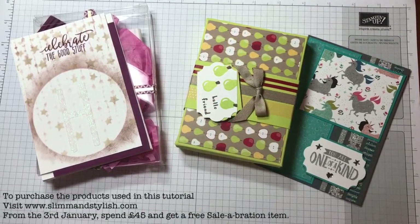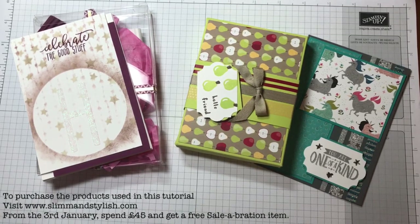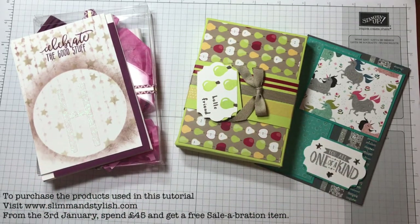Hi there everybody, it's Halsey from Slim and Stylish and I'm a UK Stamping Up independent demonstrator. Thank you for joining me today. I have a couple of projects to show you but not actually create, because they're not my projects. We have a team and in the team we've got a group together to do new catalog swaps, and I have received two of them and I thought I'd show you what they've done.